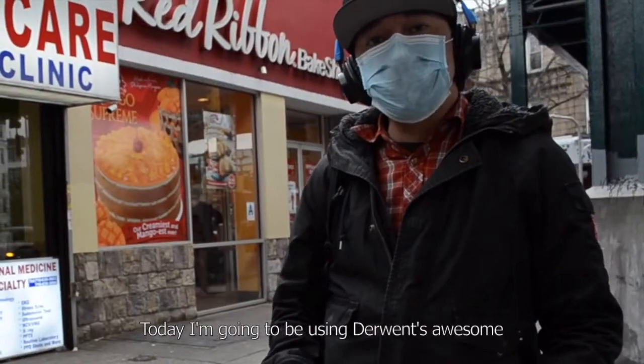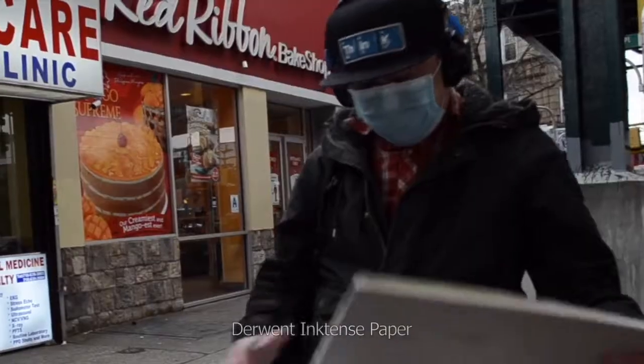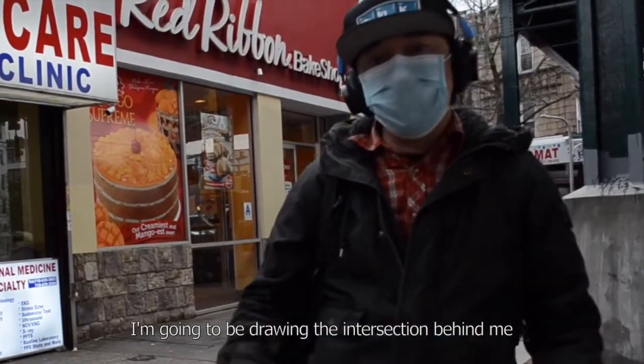Today I'm going to be using Derwent's awesome brand new line and wash set, and their Derwent Intense Paper. And I'm going to be drawing the intersection behind me.